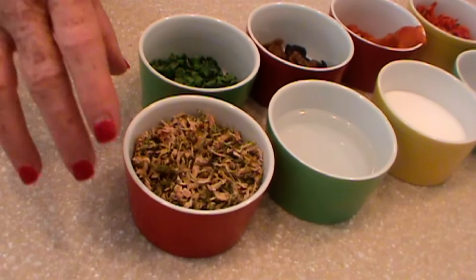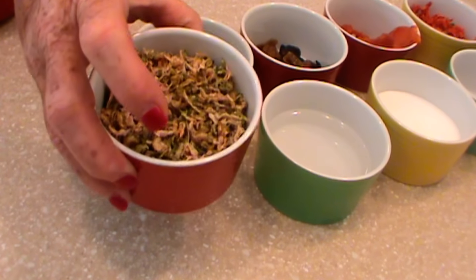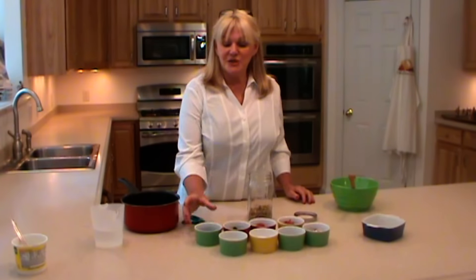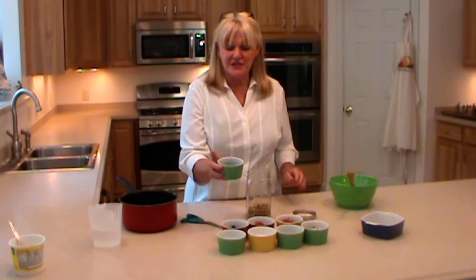We're going to start with two-thirds cup of dehydrated shredded brussels sprouts. Next I'm going to put in one-quarter cup of dehydrated green onions.